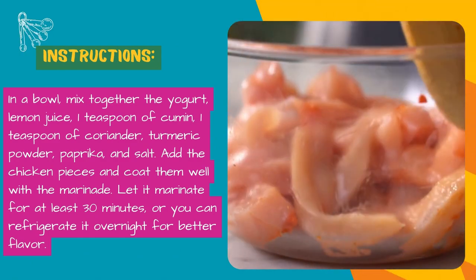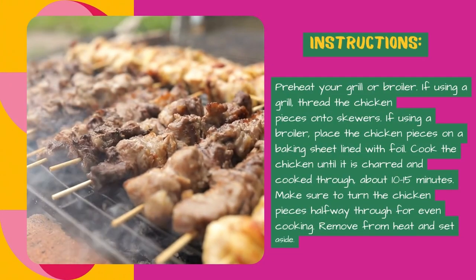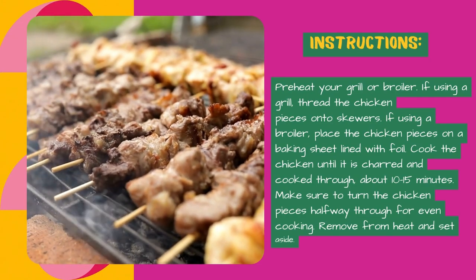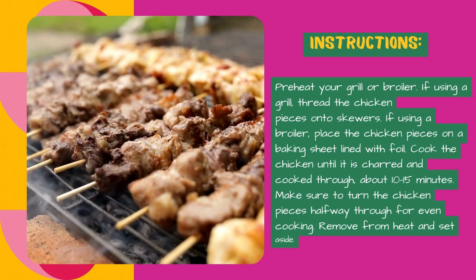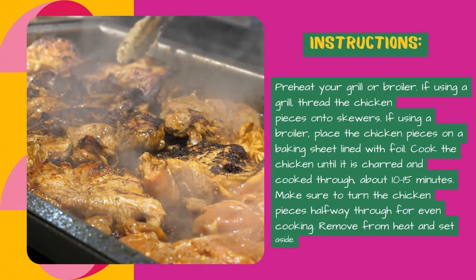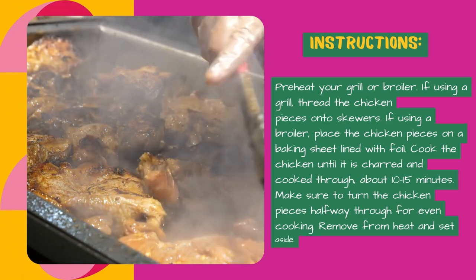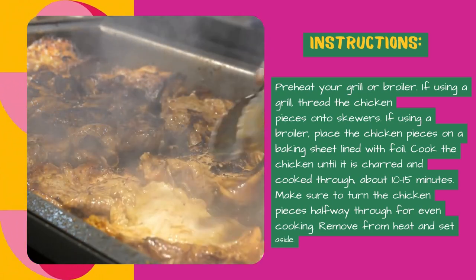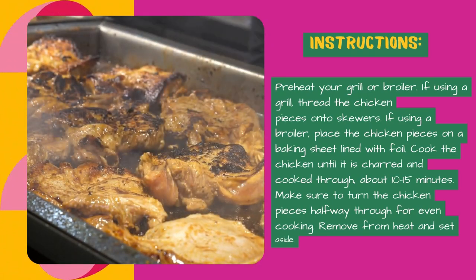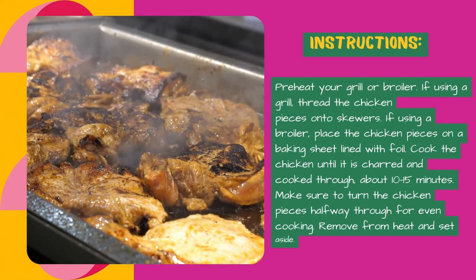You can refrigerate it overnight for better flavor. Preheat your grill or broiler. If using a grill, thread the chicken pieces onto skewers. If using a broiler, place the chicken pieces on a baking sheet lined with foil. Cook the chicken until it is charred and cooked through, about 10 to 15 minutes, turning the chicken pieces halfway through for even cooking.